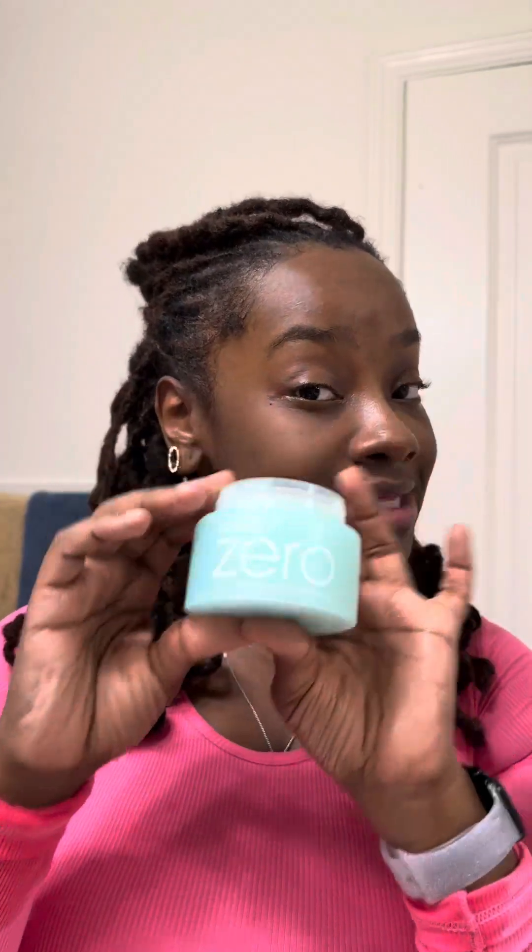This is my skin afterwards — it's kind of glowy and really soft. This is a really good cleansing balm. Clean It Zero — the link is in the bio, you guys can definitely check this out. It's a great Korean skincare brand.